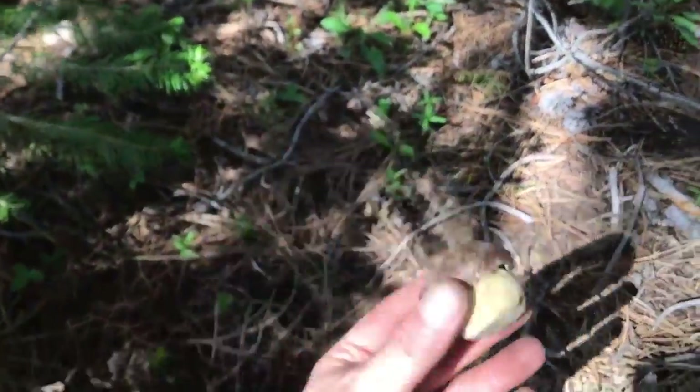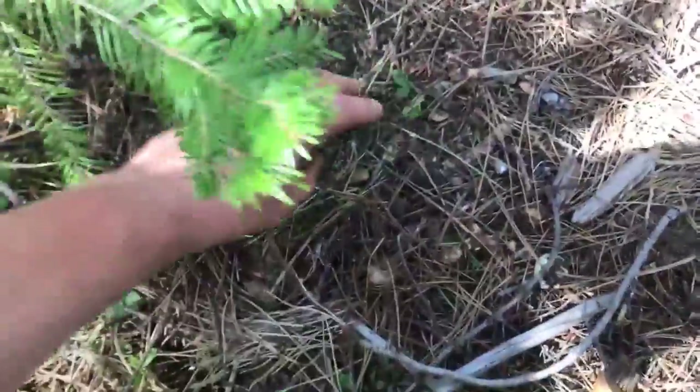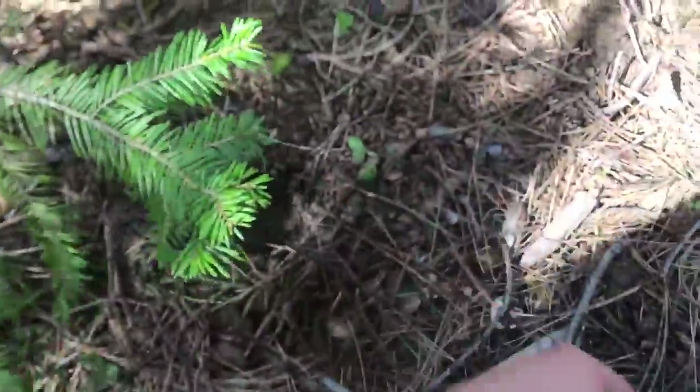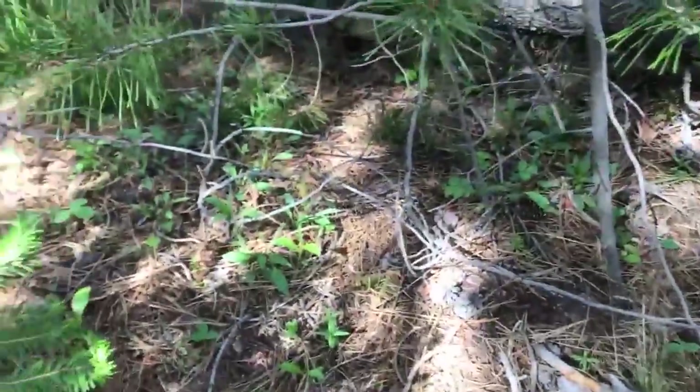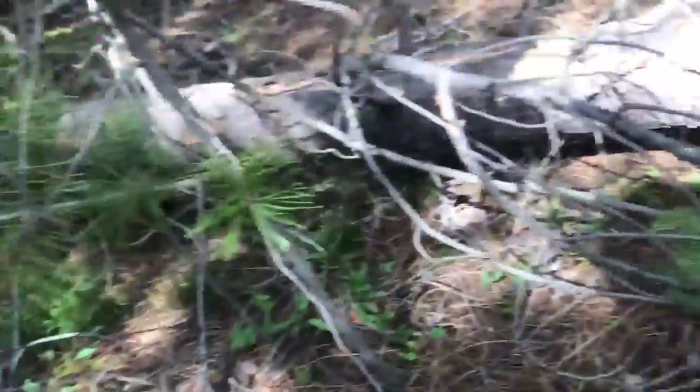Just found this nice little button right here, this nice little hump. I actually kicked it, the way you often do if you don't think it's an actual mushroom. And this thing came out.